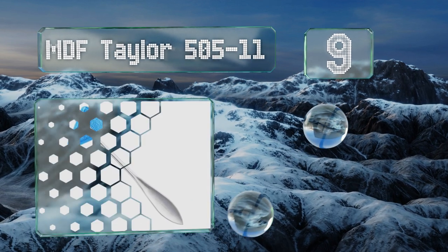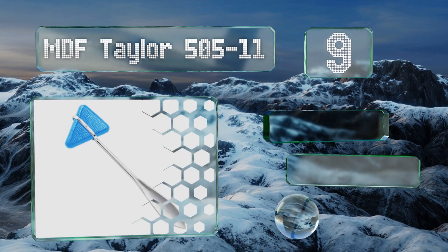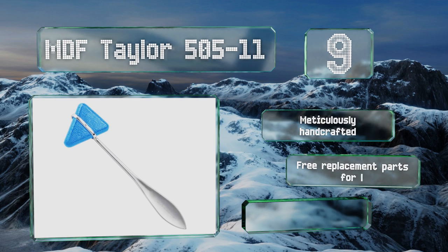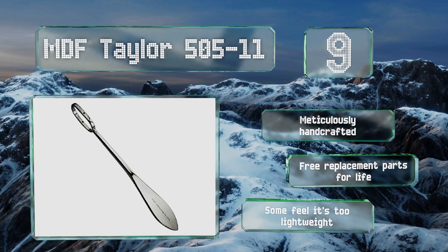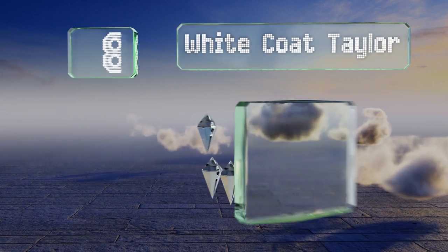At number nine, the MDF Taylor 505-11 isn't fancy but it is reliable. It utilizes a pin system to hold the triangular head firmly within the encircling band, essentially eliminating the chance of it ever falling out during an exam, which looks very unprofessional. It's meticulously handcrafted and backed by free replacement parts for life, but some feel it's too lightweight.